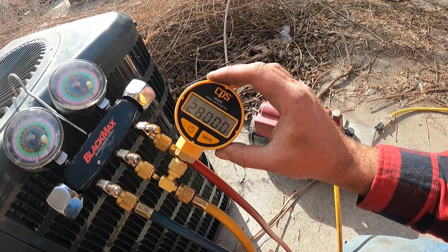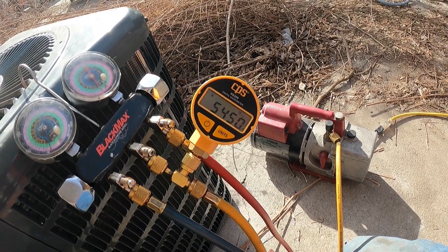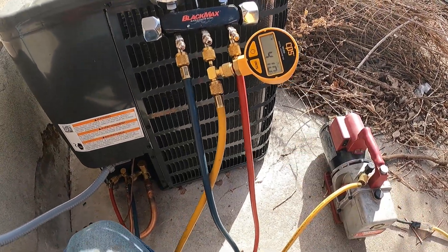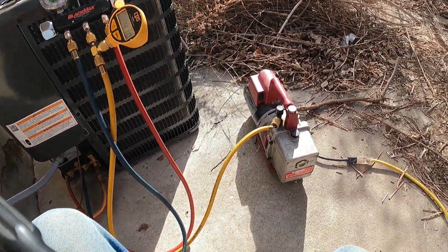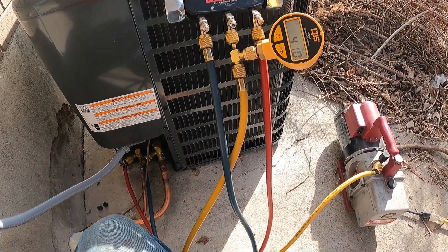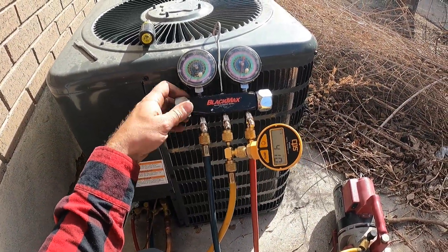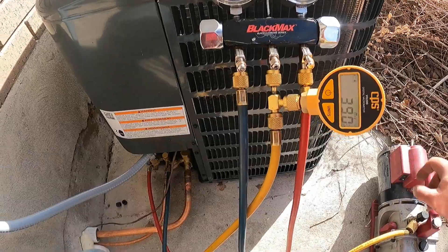Our goal is to get to 500 microns on this meter. It's been about an hour and we're at 410 microns, which means this thing is really pulling it down. This is a 60 FM Robin Air vacuum pump — works extremely well, very fast. We're going to shut down our manifold knobs and shut off our vacuum pump.